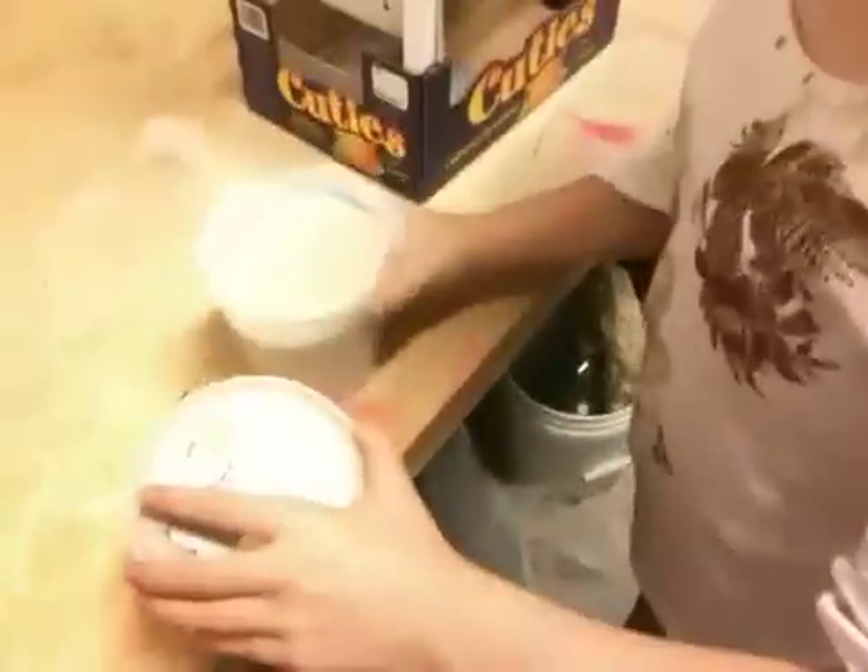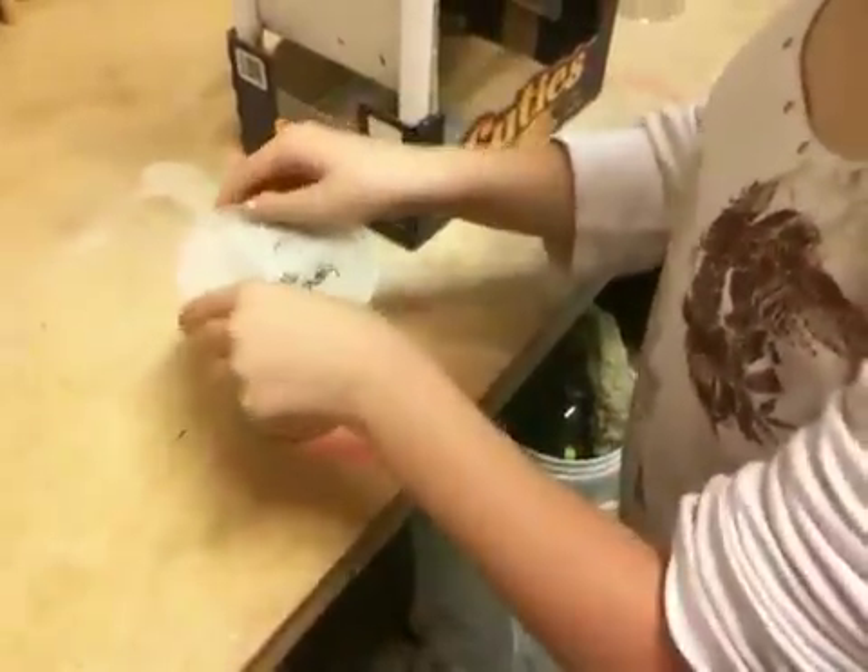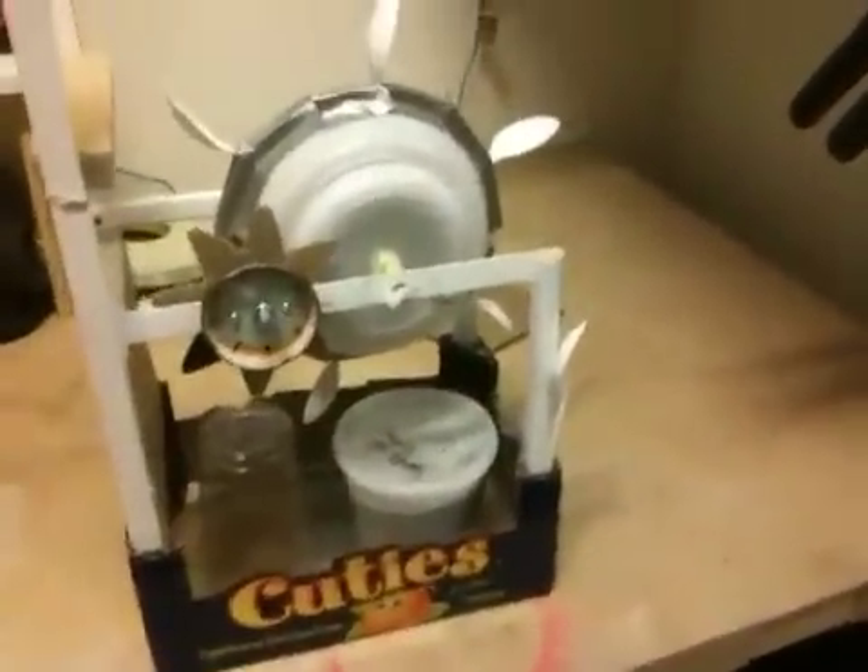And then you can just place everything in this box and it's easily portable. Now if you're watching this video live at some kind of weird science convention, you may applaud now. And that's all for the Majestic Magical Mushroom Clock.